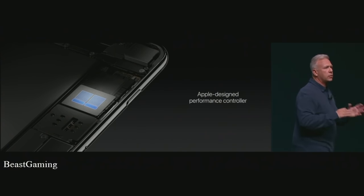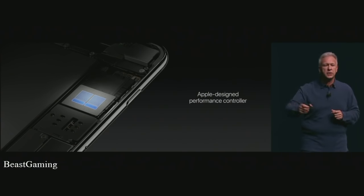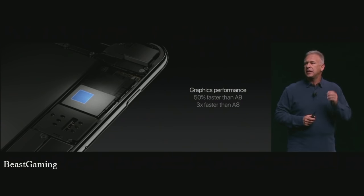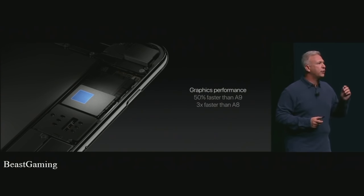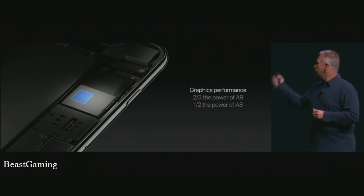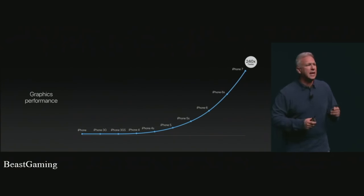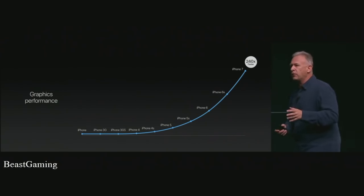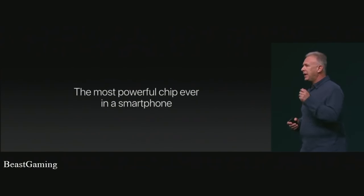A new Apple-designed performance controller in real time makes sure the correct processes are running for maximum performance or maximum battery life. In addition, the A10 has amazing new graphics — a six-core GPU that is 50% faster than the A9 and three times faster than the A8, running at two-thirds the power of the A9 and half the power of the A8. The graphics performance is 240 times faster than the original iPhone — simply staggering year over year. Combining CPU performance and graphics performance running efficiently, there is absolutely no question: A10 Fusion is the most powerful chip ever in a smartphone.